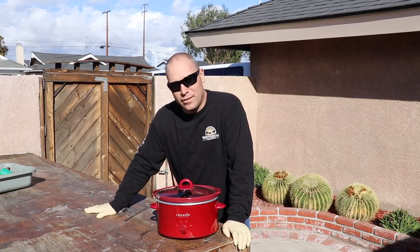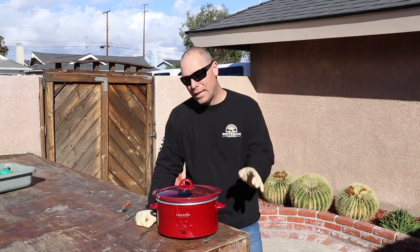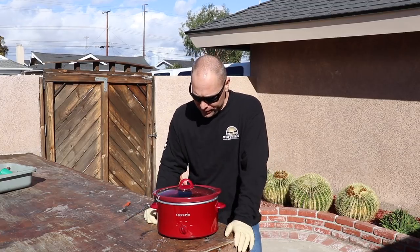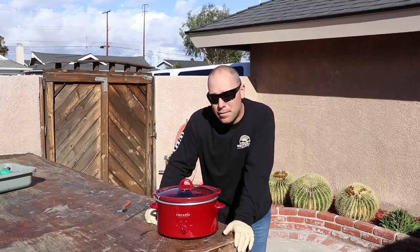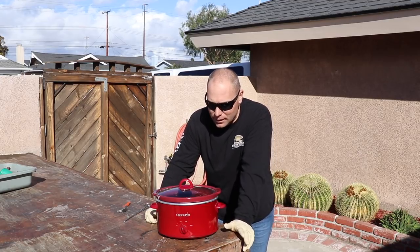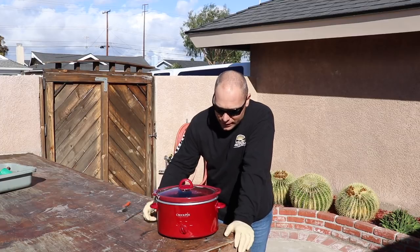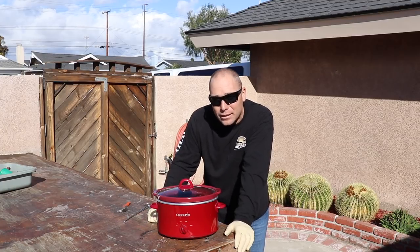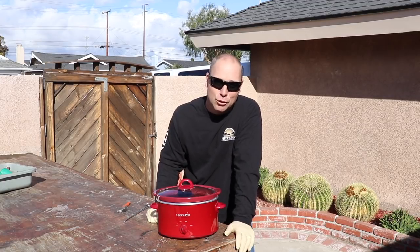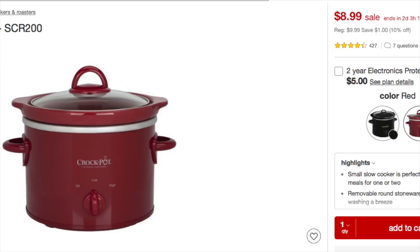Our soup is ready. If you're doing skulls on a crazy budget and you just don't have the money — I can relate, because I've been there for many years, and that's how I got started in this. This crock pot is like $28 at Walmart, about $22 on Amazon. Quick newsflash: Target's got them for nine bucks. You could be in the skull business with a used toothbrush and nine bucks.